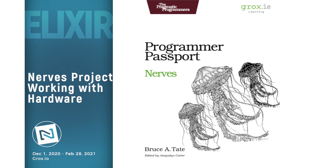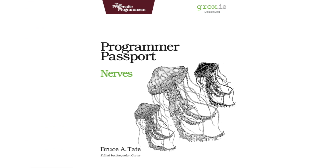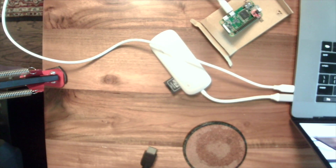Hey everybody, it's Bruce and the dog on the floor. Today we're starting our new module - this is the NURBS project and we're going to be working with hardware. Today's video is about getting a quick win. I think it's really important to get quick wins when working with hardware, because if you try to do too much at once it can be pretty frustrating. Instead, build tiny piece by tiny piece and you can feel encouraged all along the way.